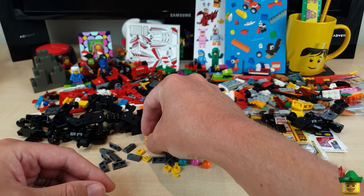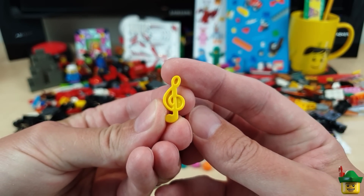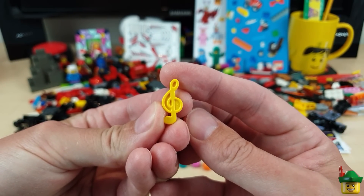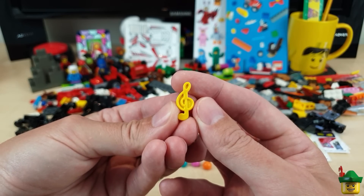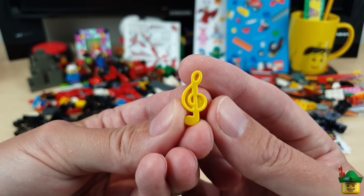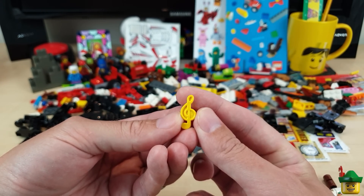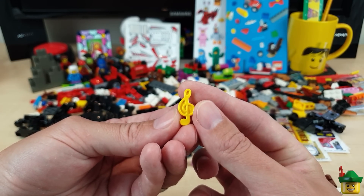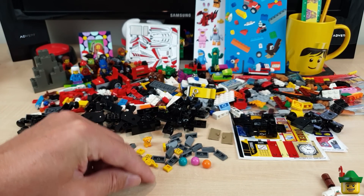Another thing from that set is this treble clef, which is from another kind of weird Troll set — 41255 Pop Village Celebration from 2020. I have no idea what's going on in that set. This treble clef is quite a good piece though — you could use it for a door handle on a music instrument shop, or maybe as part of a 3D sign. You can get it in medium azure as well.